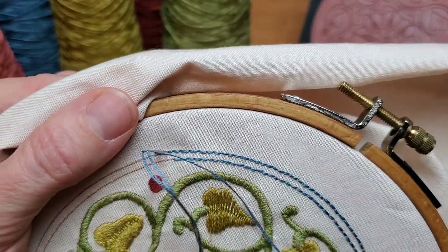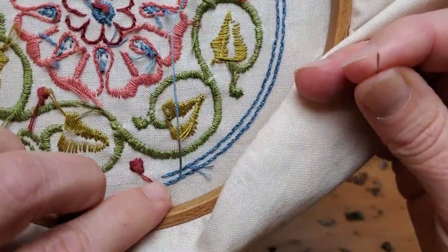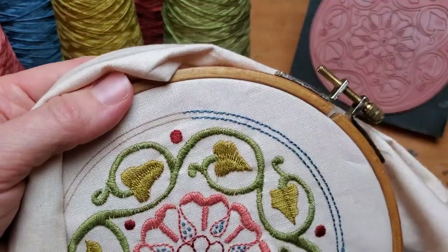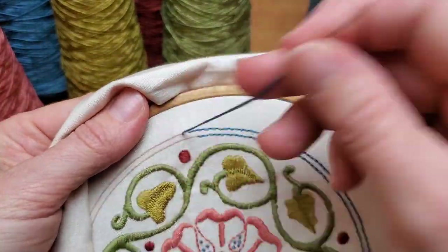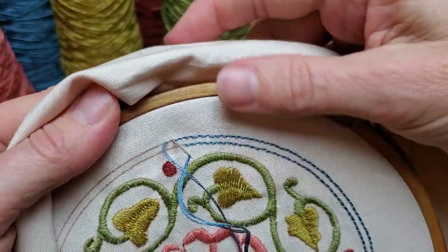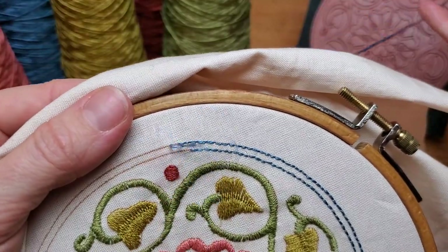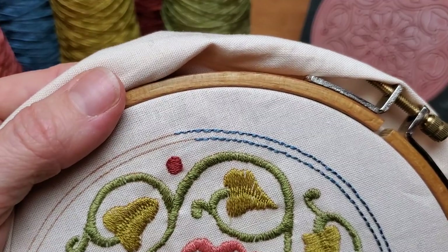Now it looks kind of messy on the back — even mine looks messy on the back because it's a lot of floss. Now to move on to Pekingese: first we'll finish that last backstitch. Pekingese is a wrapped backstitch — it's really underutilized and I don't see it very much in other embroidery design. It's an awesome stitch because it creates a really cool corded effect, so let me show you how to do that.